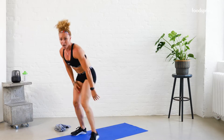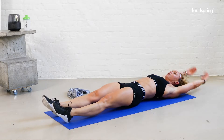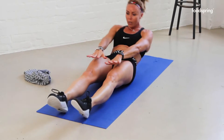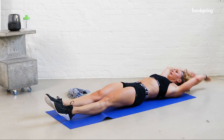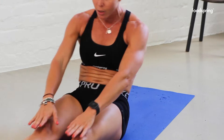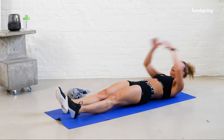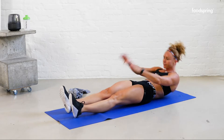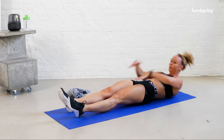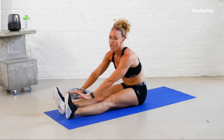Good job. Nine crunches — this time legs are straight and roll up. One, roll down, roll up. Two, roll up. Three, roll up. Four, good job, roll up. Five, six, seven, eight, nine.